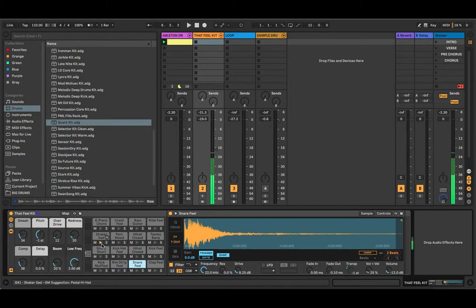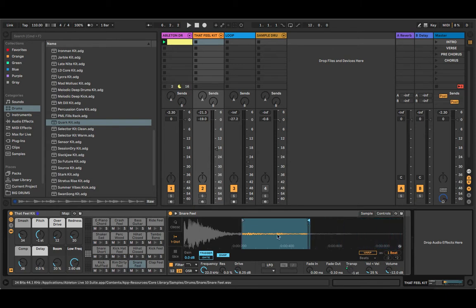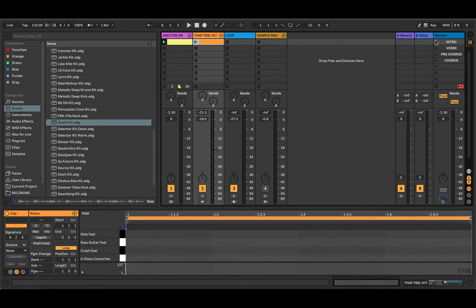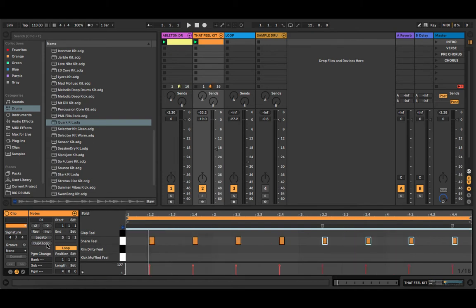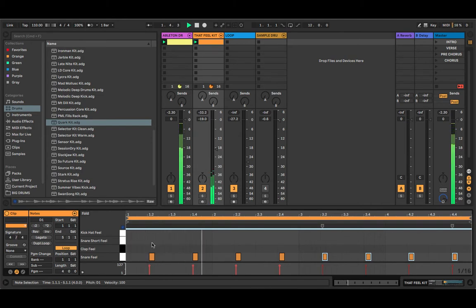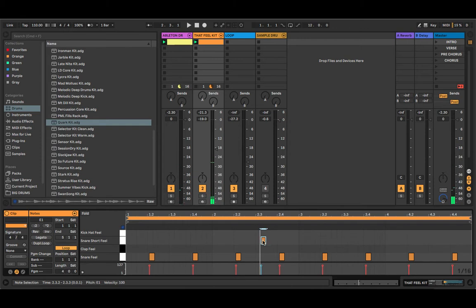I'm going to go through sounds from another Ableton kit called That Feel Kit and find a sound I can use as a starting point. I kind of like the back end of this snare, so I'll just drag these two arrows from where the snare sound hits. That sounds pretty good. Then I'll just draw in where the pattern is supposed to fall — pulling it back a bit so it sounds laid back. I'll duplicate that, and also there's a shaker to find and add.